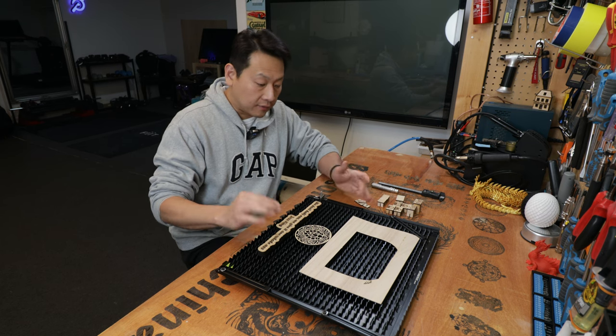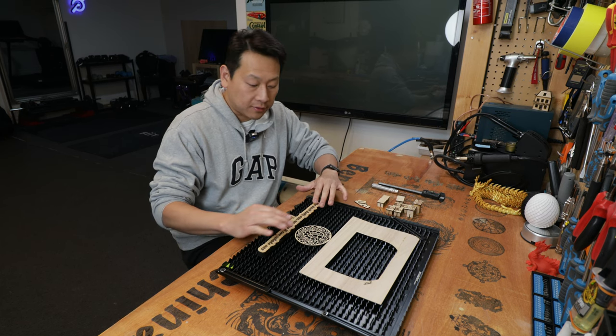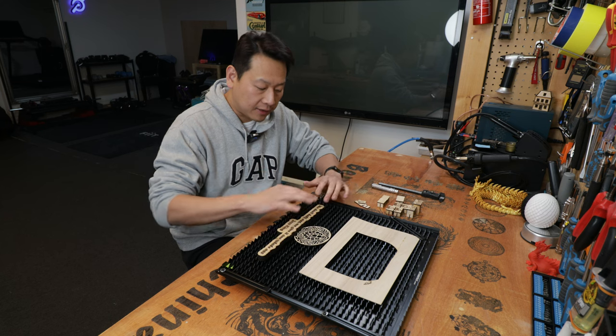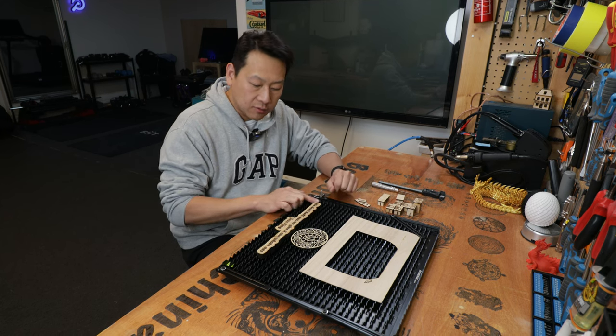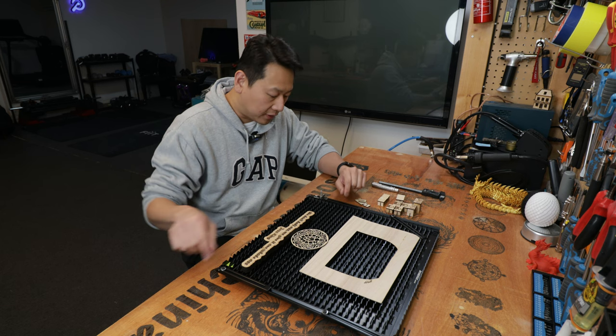I do sometimes make the mistake of not focusing on the material and put a new piece of thick material in there, and then the laser hits it. Usually the pieces that you hit will move along, then you hear the noise and press stop.